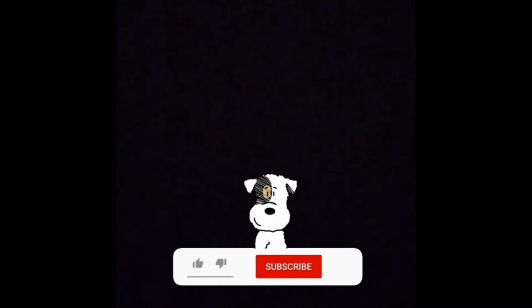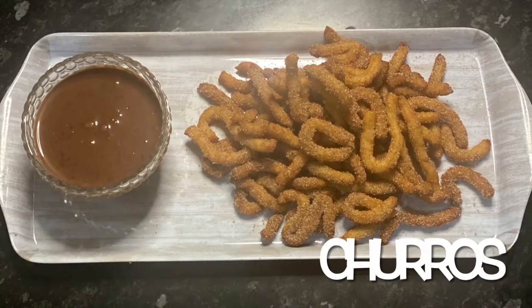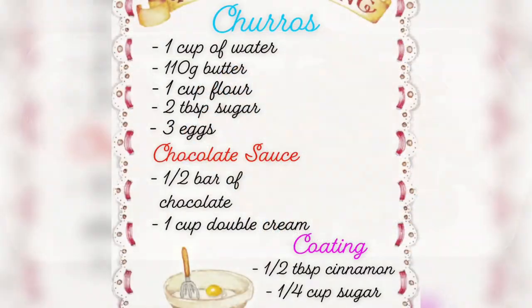Hello and welcome to Kareem's Kitchen! If you guys haven't already, please subscribe and also click the bell notification for more upcoming videos. Today I'm going to be making the easiest and quickest churros, so let's get into the recipe.